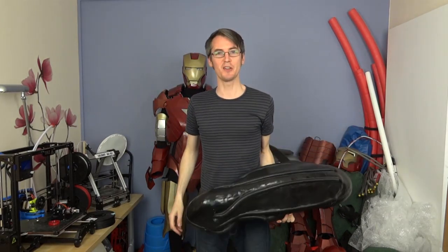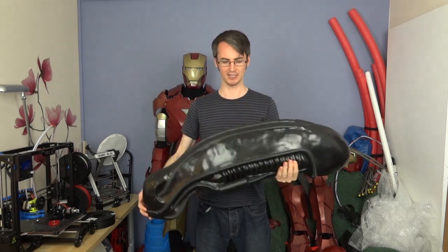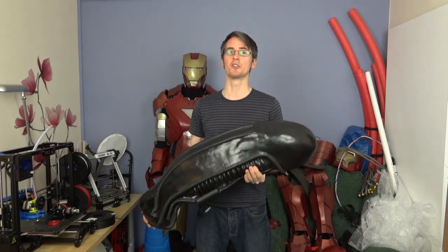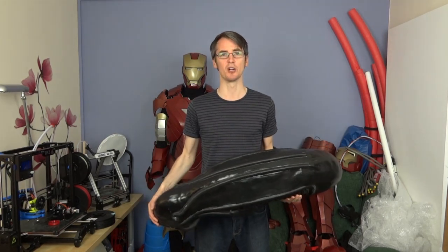Hello, it's James from xrobots.co.uk. I've got here my old alien project, which I basically documented on my website. I didn't make many YouTube videos about it at the time, but if you look back through some of my vlogs, you can see me talking about the way I made it and what I wanted to do in the future.